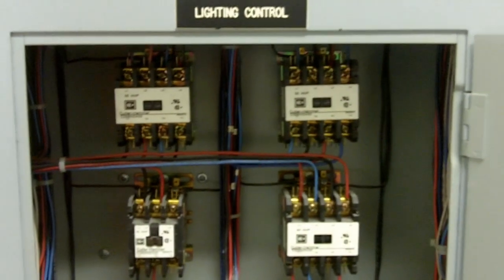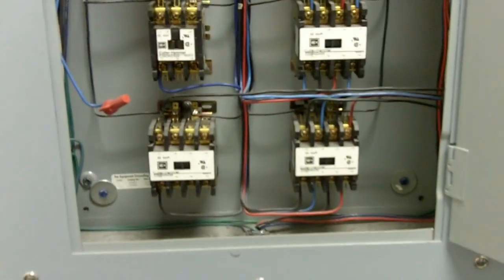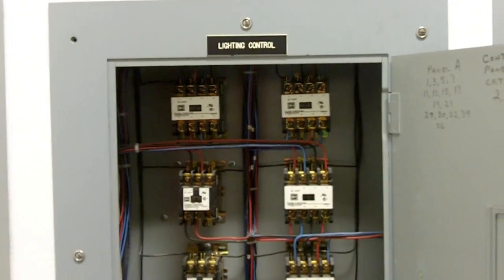Nice work here. Whoever did this did a really, really nice job — really good job, kudos to you.